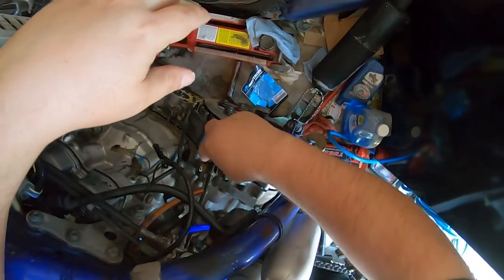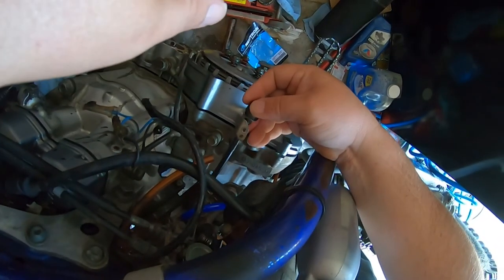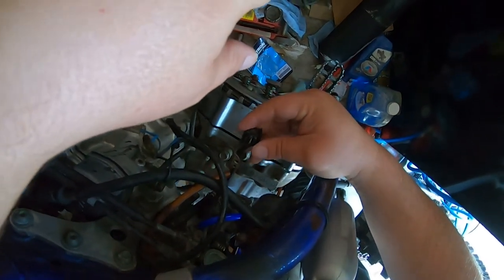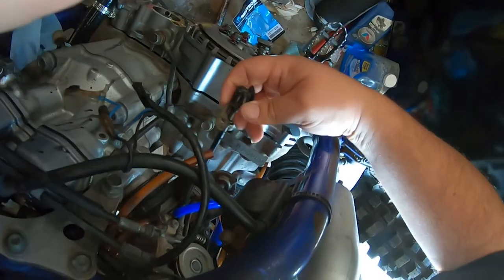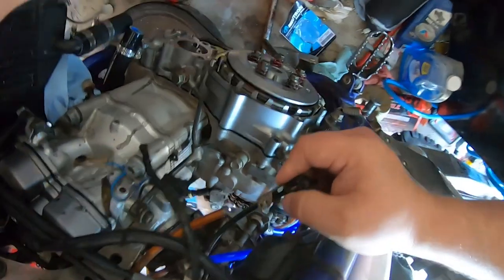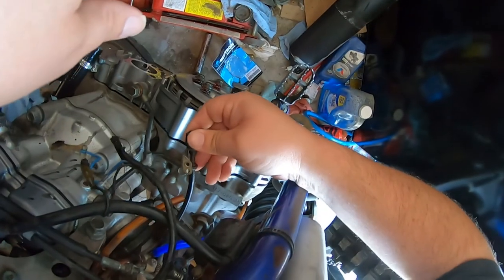A little confession time — there's absolutely something driving me nuts about this bike. Where the heck does this remote throttle idle deal mount to? I've looked high and low for this thing and haven't seen it on the parts fiche anywhere. I'm determined to figure out where it goes. If anyone knows in the comments section, feel free to let me know — it's just bothering me. I can't figure this out for the life of me.